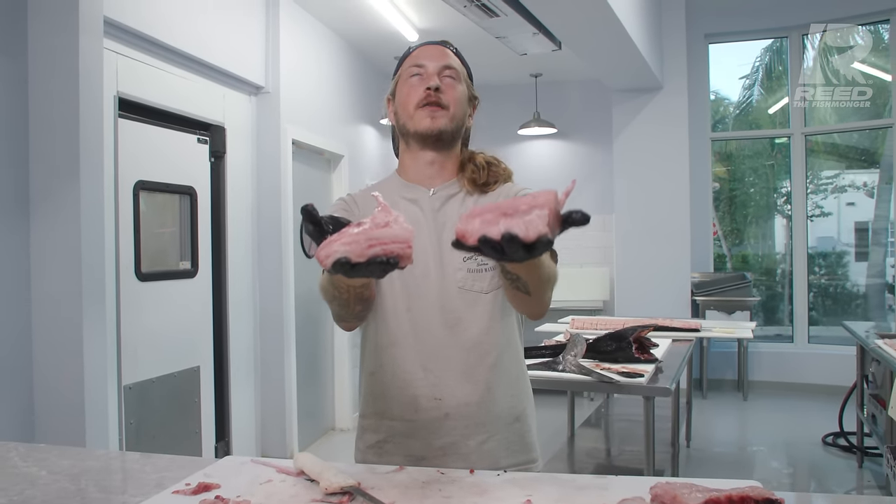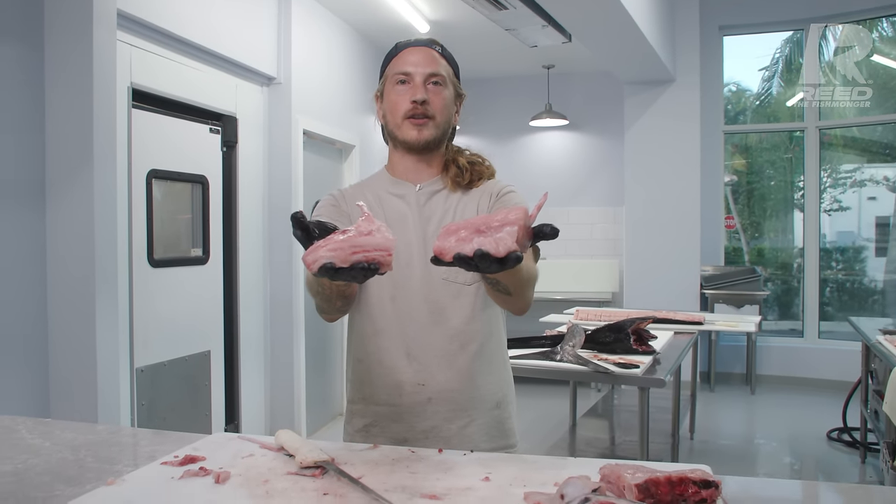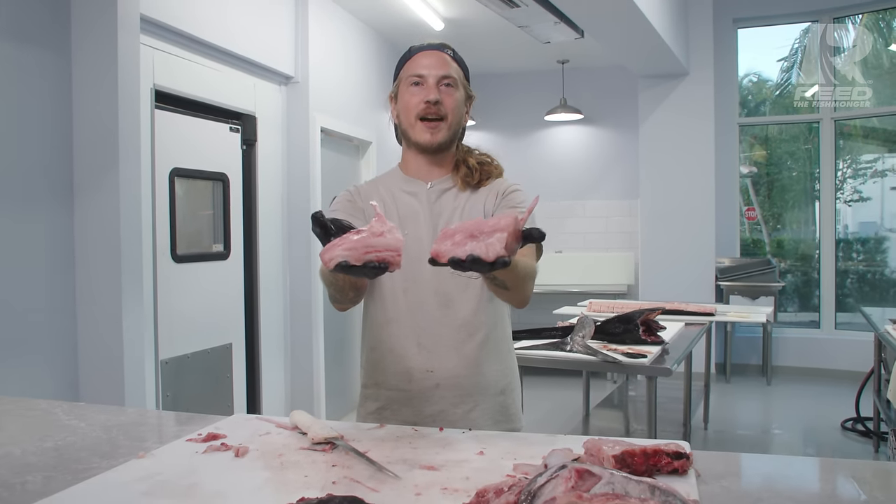You guys have never tried this before — you've got to. They are so good. The collar meat is one of my favorite parts of the swordfish, and I like it even better when it's got the bone in. Thanks for watching. Hope you have a killer day. See you soon. Bye.